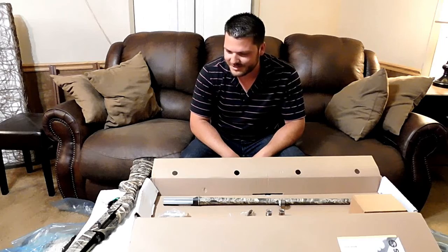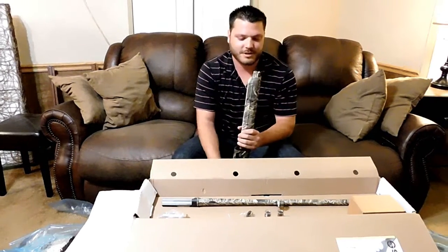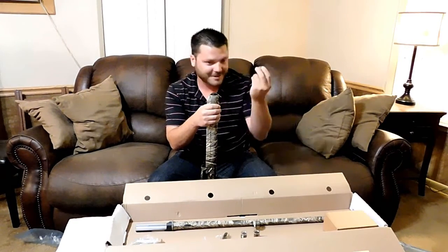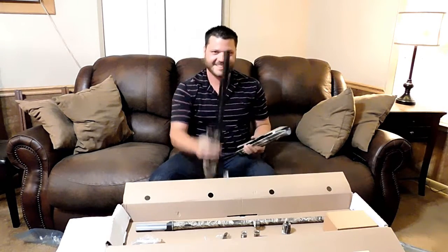Let's put this thing together. Like my friend here, I don't need instructions to put a shotgun together. Buddy thinks there's such a thing as a 30-inch barrel — shut up, dude.